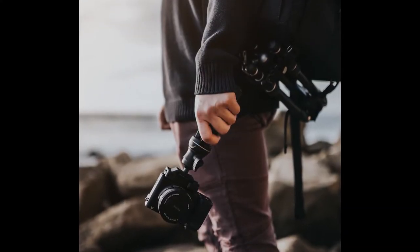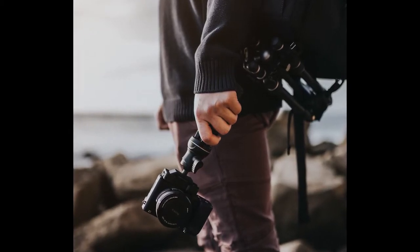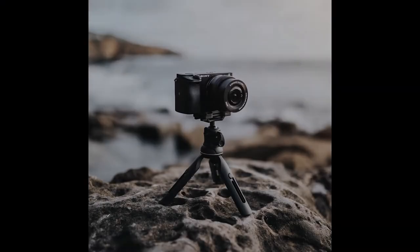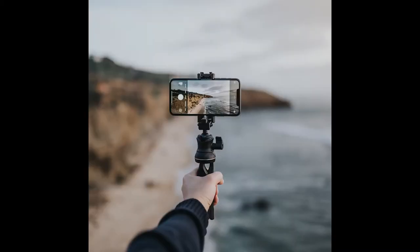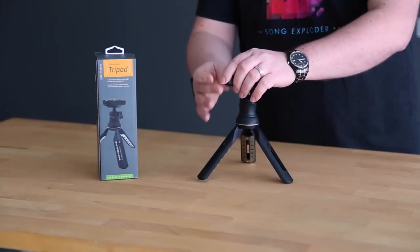Other tripods out there have a smartphone holder that's a separate item that you have to screw on and screw off, and that's a really awkward transition for somebody moving from shooting with an SLR or a mirrorless camera into shooting with their smartphone. What I love about this Hitchhiker is that we've removed that awkwardness.